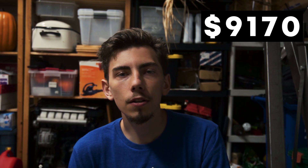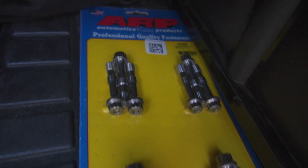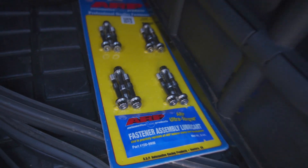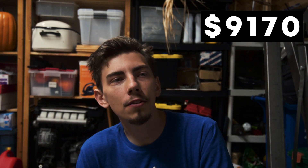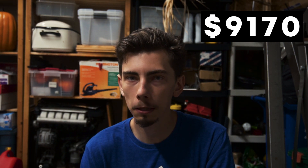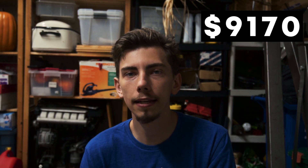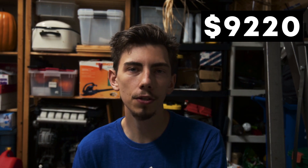I spent $130 on ARP rod bolts — this is definitely a must. Factory rod bolts from the dealer are like $300 Canadian. The ARP bolts are obviously stronger, and I lucked out getting them for about $70 less than retail because a machine shop was clearing them out. If you buy them now they're probably about $180. For the head gasket I spent $50 — an L-ring head gasket, pretty much OEM but sourced cheaper directly from the supplier.